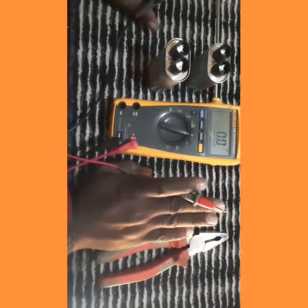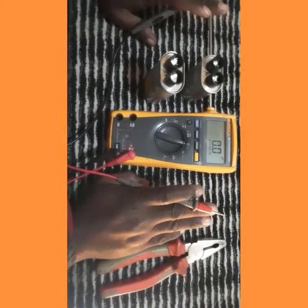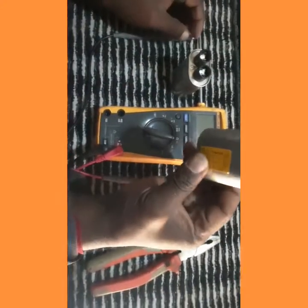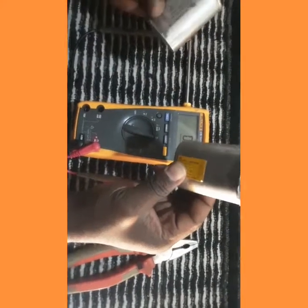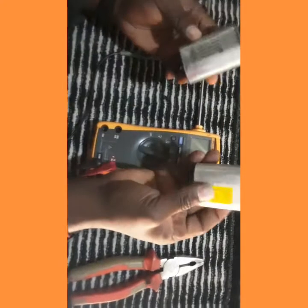Today I showed you two tests plus one bonus — in fact three ways to identify a faulty capacitor. The result is that this capacitor is good and this one is not good. Physically also, you can see a bad capacitor becomes swollen like this.